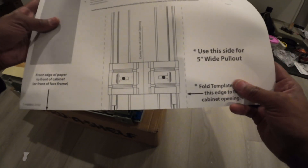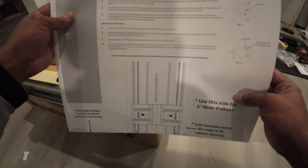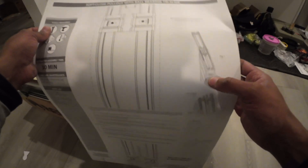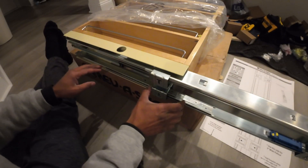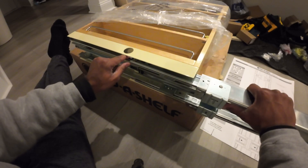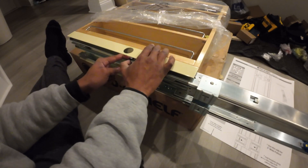For this particular space we are using this particular template, so we're going to fold this along the template and get the spots marked out. First thing we got to do is release this from underneath here — we push this out, then there's this little piece we push down, then another one. Just pull down and push on the actual track that you're trying to get out.